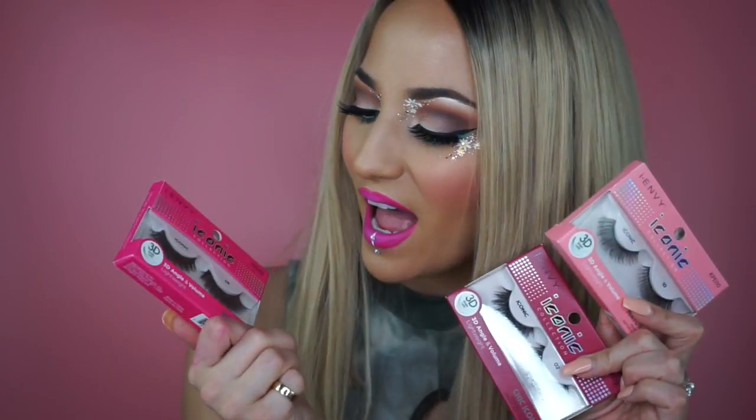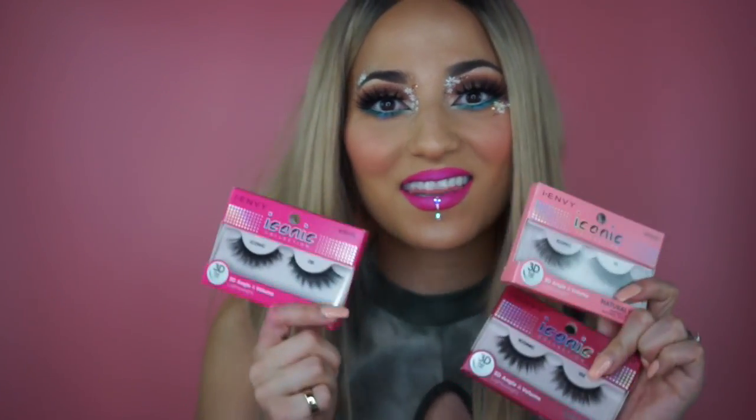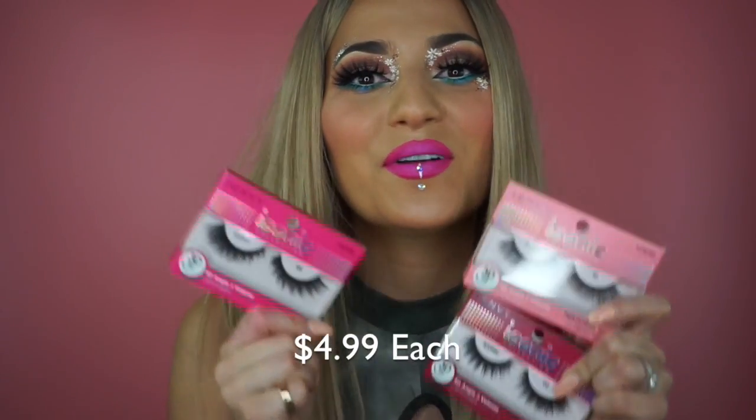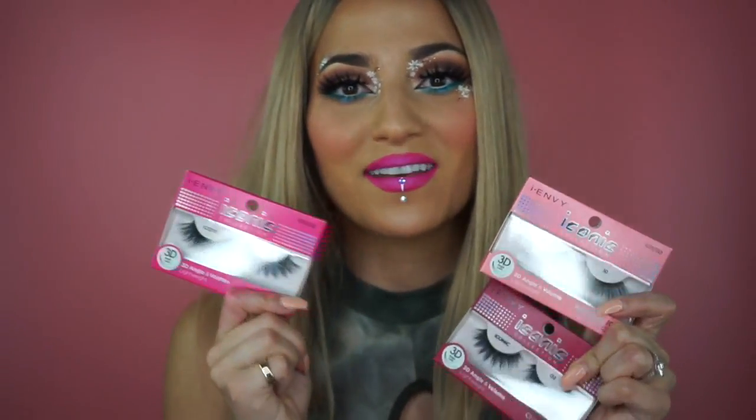They have three different themes: the glam, the chic, and the natural, and within each theme they have four different styles. They are so beautiful, so fluffy, affordable, and glamorous — I totally cannot recommend them enough.